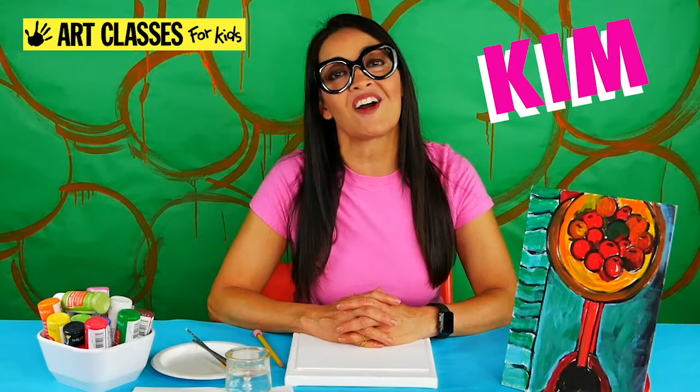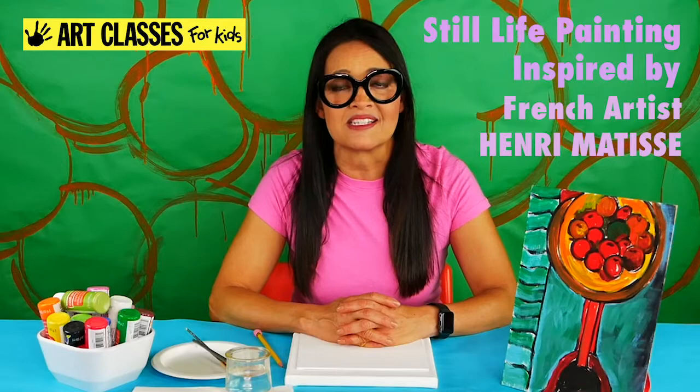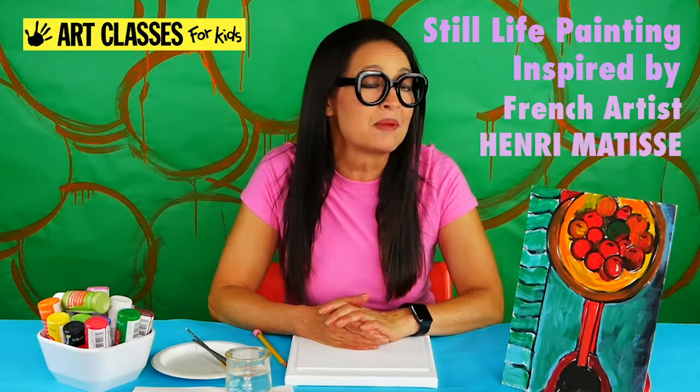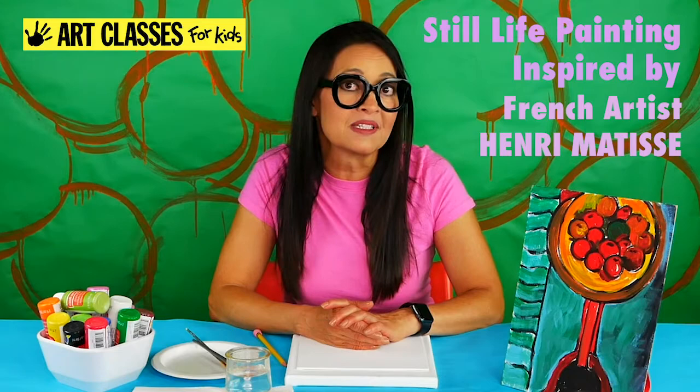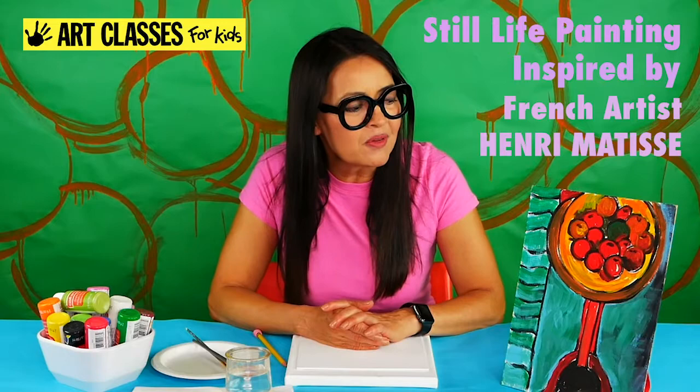Hi guys, Kim here with Art Classes for Kids. Welcome to my YouTube channel. Today I'm going to be doing a painting on a canvas with you. It's a still life painting inspired by Henri Matisse. It's a really easy painting, and it's been popular over the years with my younger students because they build up their confidence with a simple painting. It helped make Henri Matisse really famous.